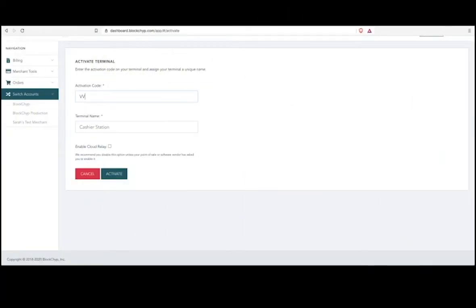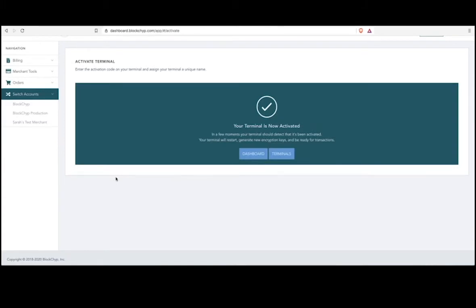Enter the activation code from your terminal into the portal. Name your terminal, then click Activate. Your terminal is now activated.